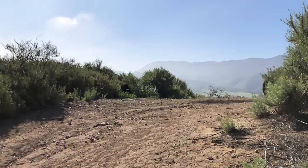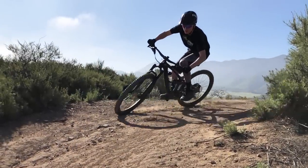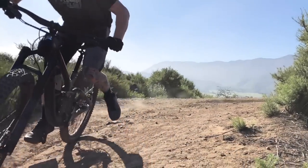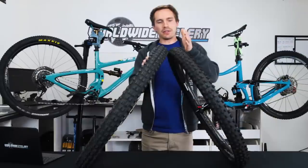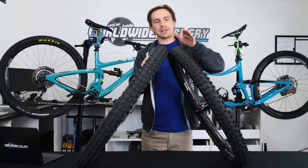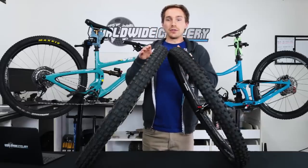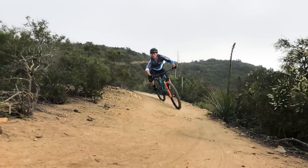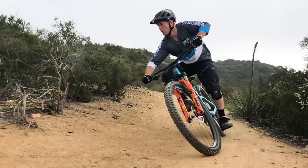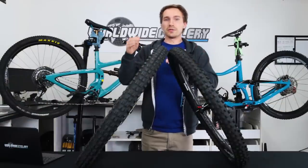In those conditions, the Magic Mary's corner knobs are just a little too high. It feels like they want to roll and drift on you and it doesn't really want to dig in because it's a very aggressive, huge, tall corner knob. That made it feel when you really leaned into a corner like it just didn't want to hook up or stick — the knobs were just too big and almost rolled out on you. Whereas the DHF didn't do that. The knobs are a little bit lower and it worked amazing in those conditions. The DHF is kind of notorious for being a great tire in dry conditions or loose over hard pack.